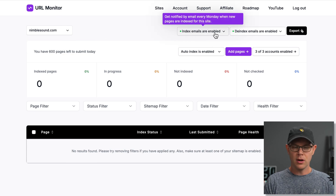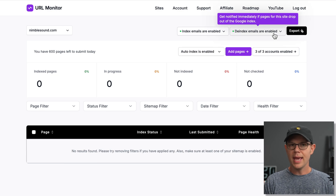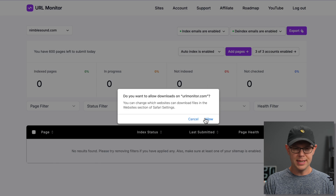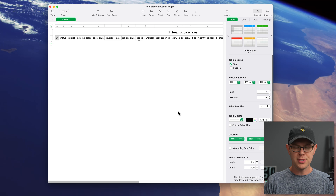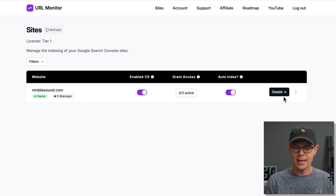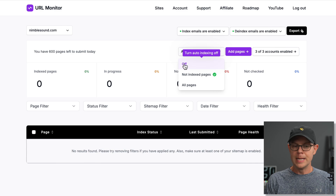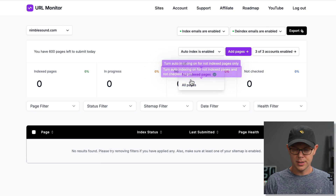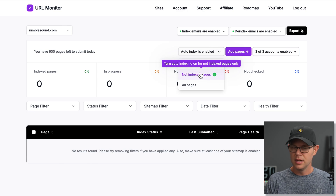Over here, index emails are enabled — meaning I'll get an email every Monday when new pages are indexed for the site, which I can easily turn off. I can also get emails when pages are de-indexed by Google. There's an export button up here; I assumed that's where we get our reports, but it turned out to be a CSV file rather than a PDF report, which you could obviously use in any application. Auto-index is enabled, and within the site details there's a bit more granularity — we can have it set for not-indexed pages or for all pages. You can also manually add pages right here if you don't want to wait for auto-indexing.